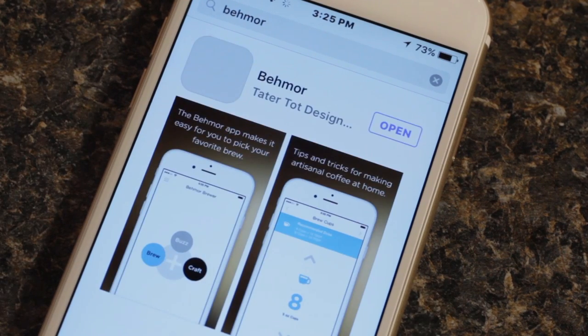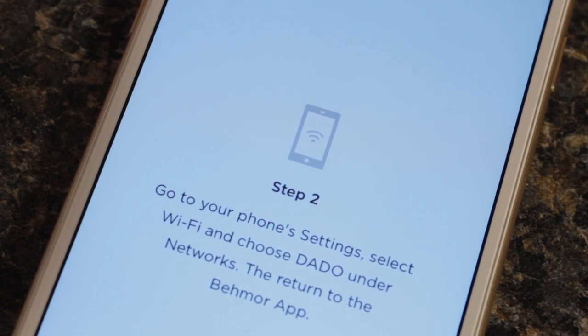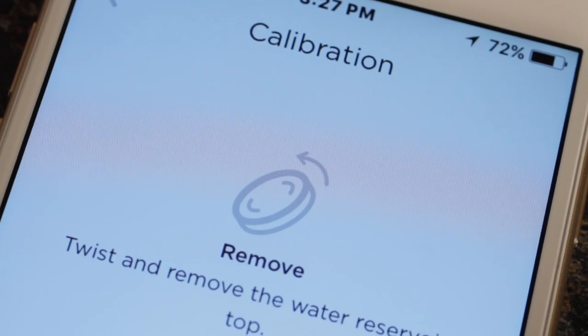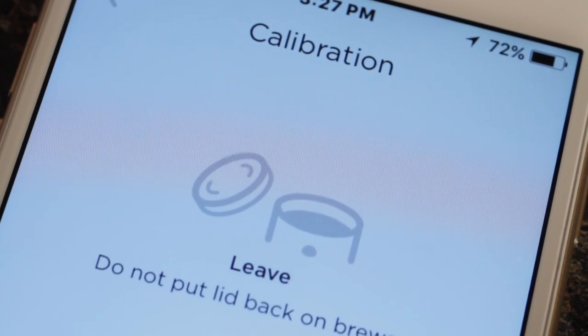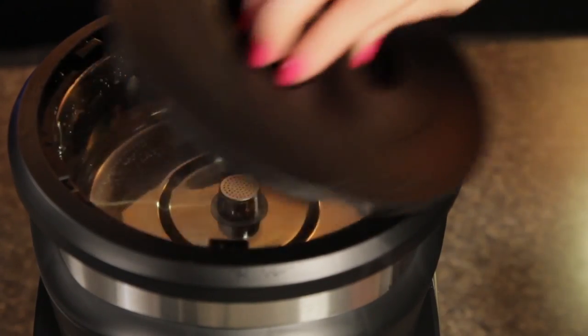Setting up the machine is very straightforward. First, download the app from Apple's App Store for iPhone or Google Play for Android. Plug in your brewer, open the app on your smartphone and follow the directions to connect to your brewer. Once connected, you may be prompted to install a firmware update. With a connected device and firmware and app updates, Baymore will be able to add more features in the future. Following any firmware update, you'll be prompted to run a short routine which calibrates the temperature very accurately — it even takes altitude into consideration during the calibration. Then just run a brew cycle without coffee to get things cleaned out and you're ready to brew.